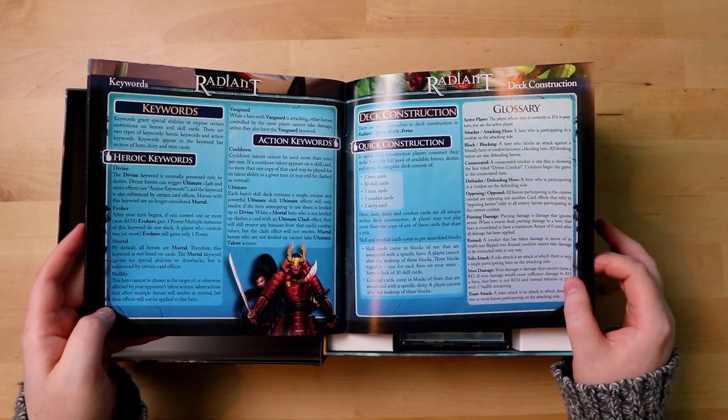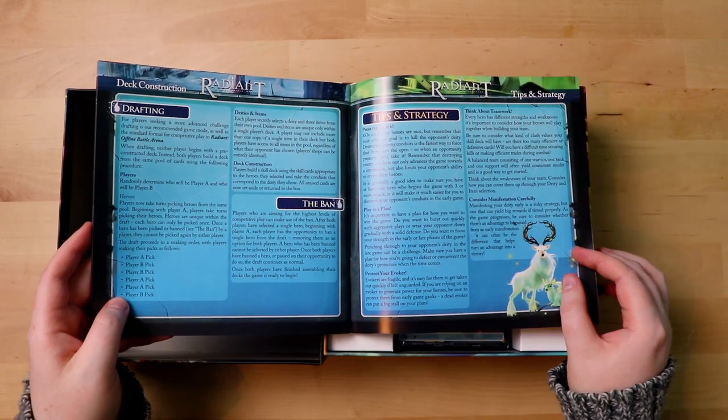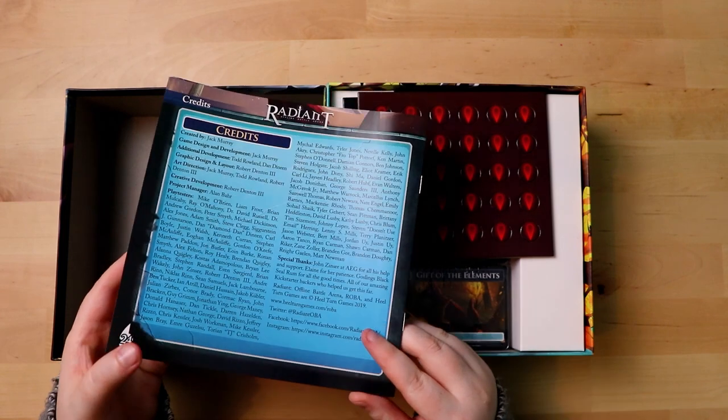There are keywords, heroic keywords, all the different keywords — very nice. And a glossary, excellent. So there's also drafting, the ban phase, some tips and strategies — it's very cool. Look at the art, the art is really cute. And then the credits are on a black page.